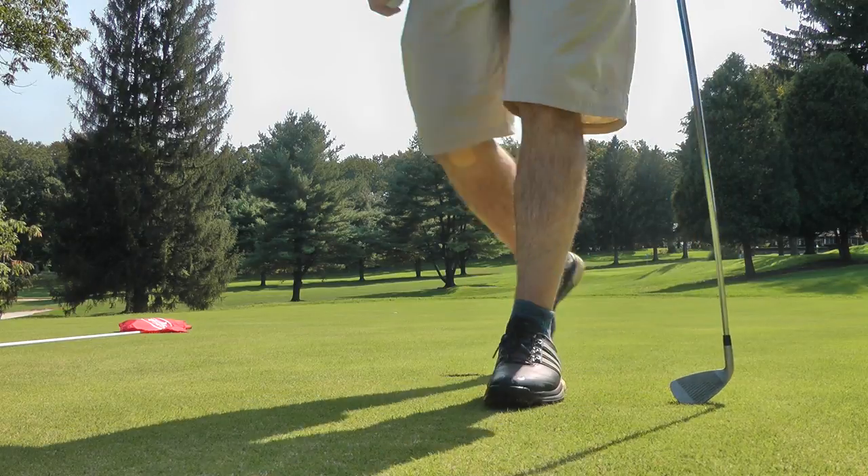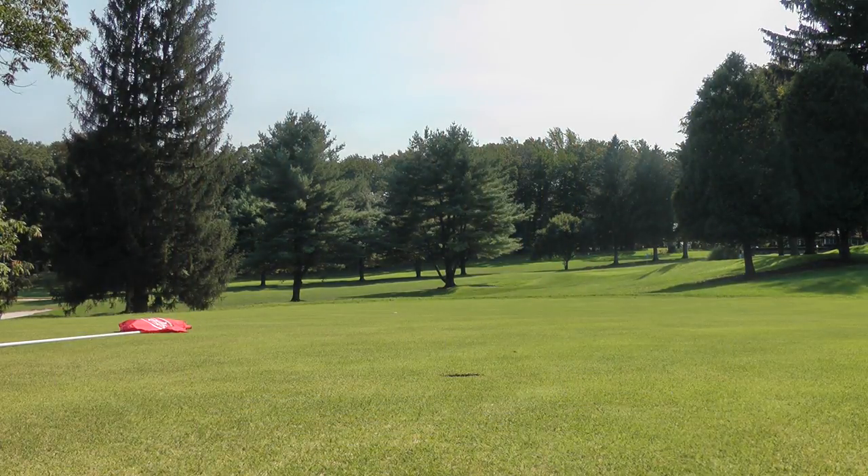Probably should have brought my putter — it was a lot further than I thought. But hey, another par. Still even par — that one's my bad. Should have brought the putter, I just didn't feel like carrying it. It was a lot further; I thought the pin was back more, but it was up. I don't have a range finder. It is what it is — if somebody wants to send me one, I'll use it, but I'm not paying $300 for one. Just here to have fun.